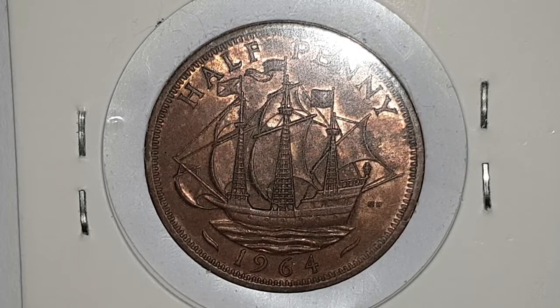At the top of the coin you have the value of the coin, which is 'half penny,' and then you have the date at the bottom which states 1964.